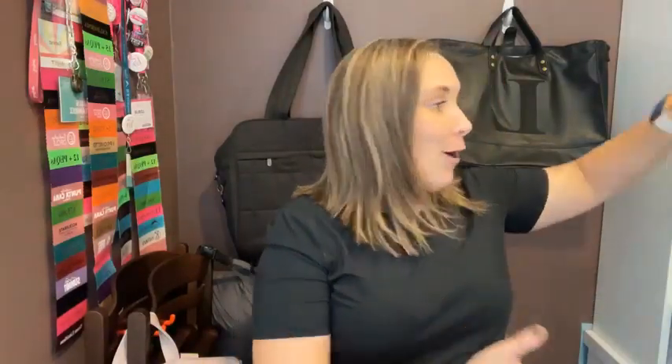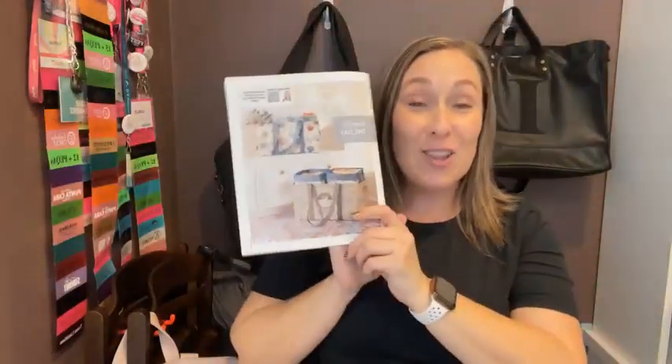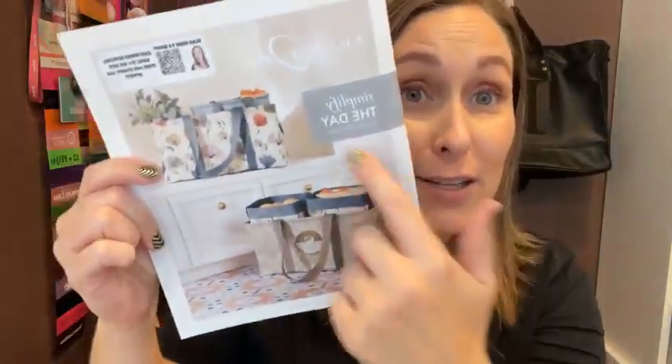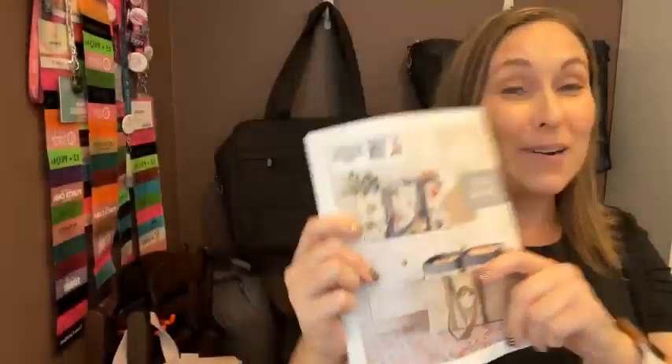Hey, thanks so much for joining in on our fresh start organizing social! I've been having tons of fun sharing what some of our new products are in our winter/spring catalog — it just launched on December 31st. In addition to super cute new prints, I know a lot of you are loving the line drawn flowers. Isn't that a fun print? I think it's my favorite.